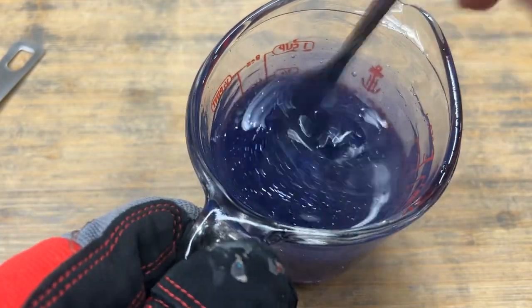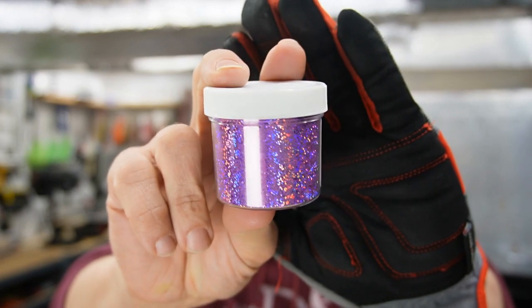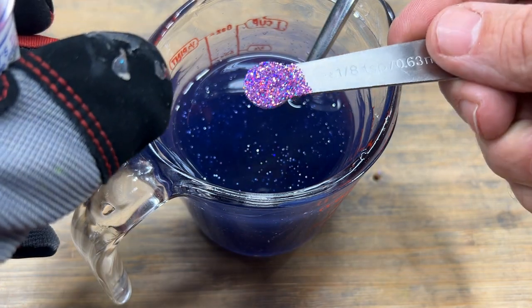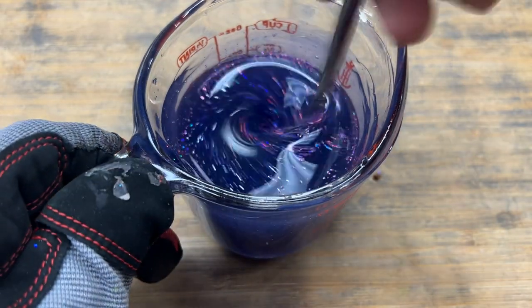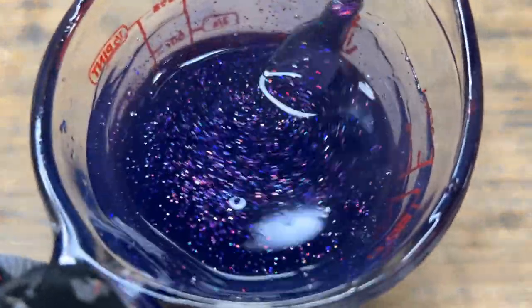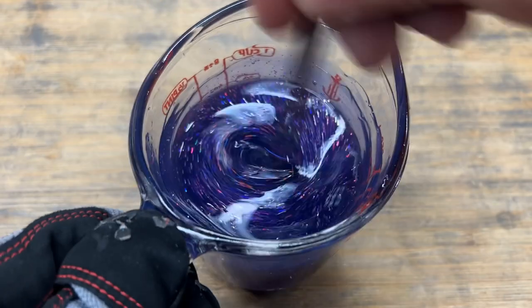Moving right along to our Florida Grape color — looking really nice. Again, this one has half of a sixteenth of regular silver. Sticking with our holographic theme, I'm adding some holographic purple from Barlow's — going with an eighth of a teaspoon on this as well. Oh man, this stuff is pretty. It's like a galaxy. Very nice.